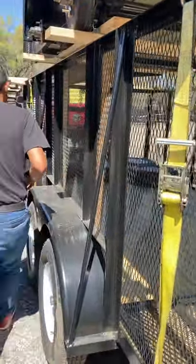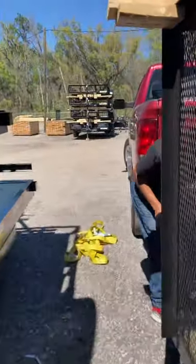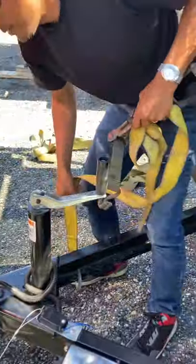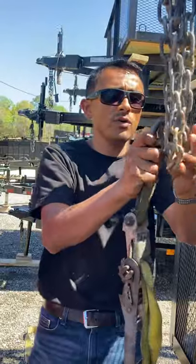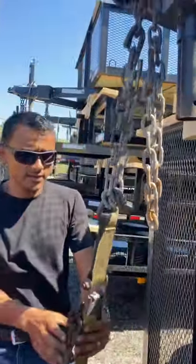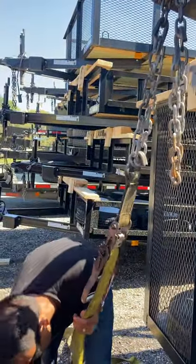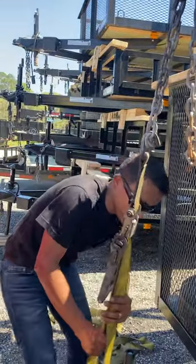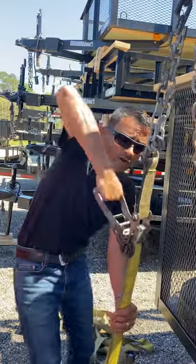Now we're going to come to the front of the tongue and fasten the tongue. Use one of your shortest straps to fasten your tongue — this is called the tongue of the trailer. We're going to strap the tongue using one of the chain links on the top. We'll bring this hook on the bottom because what we're trying to do is fasten the front points of the trailer.